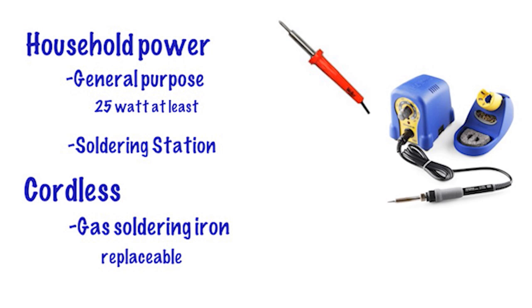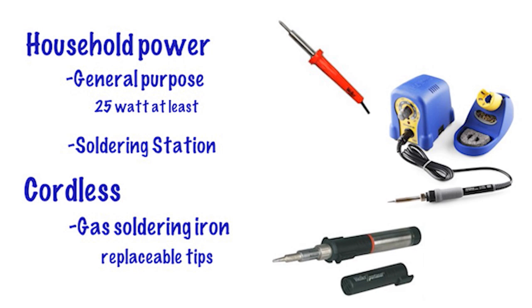But make sure gas irons have replaceable tips. Remember, you get what you pay for — buy quality tools because they are easier to use and do a far better job over a longer period of time.